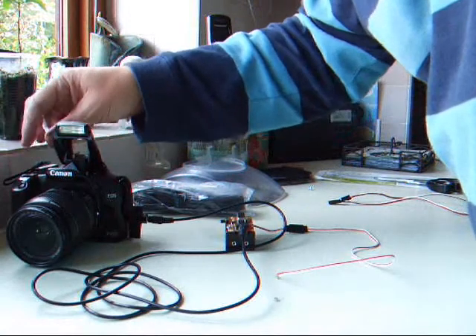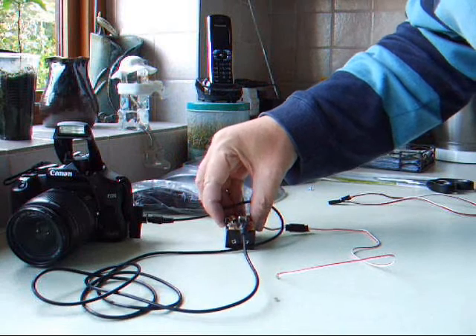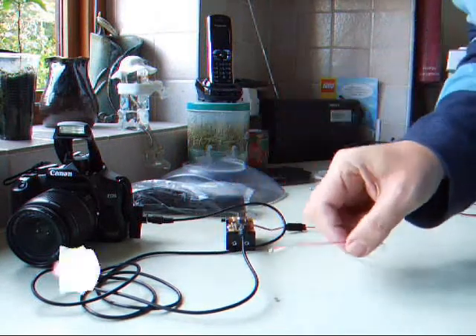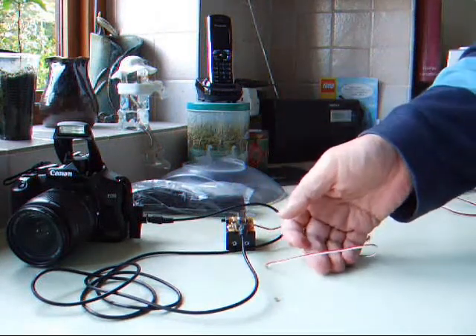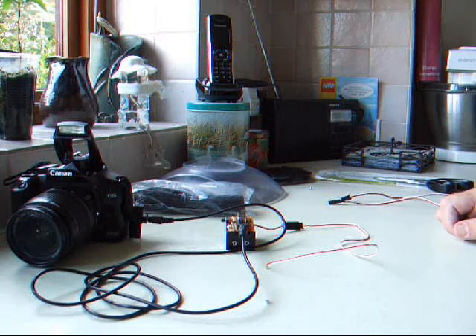You turn the camera on. You're better off pre-focusing the camera because it takes quite a while. Basically, this is incredibly sensitive — a little breeze will set it off.